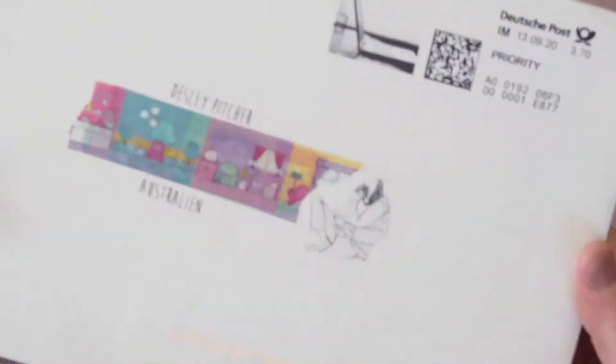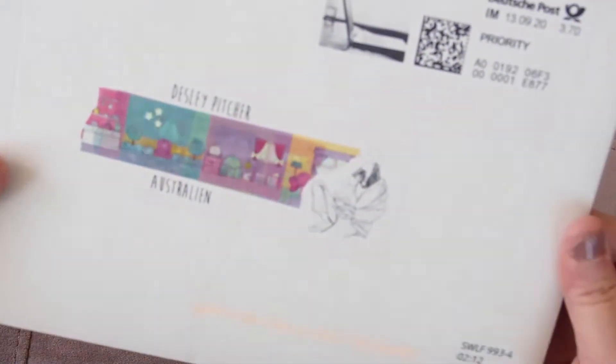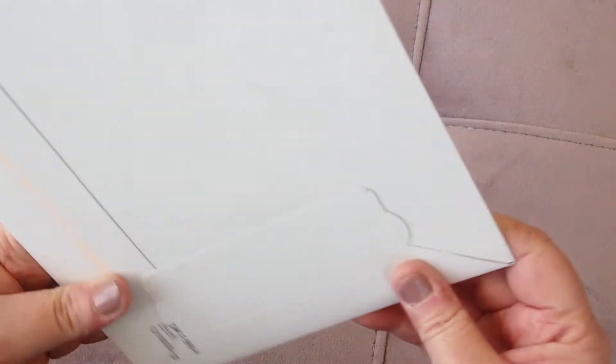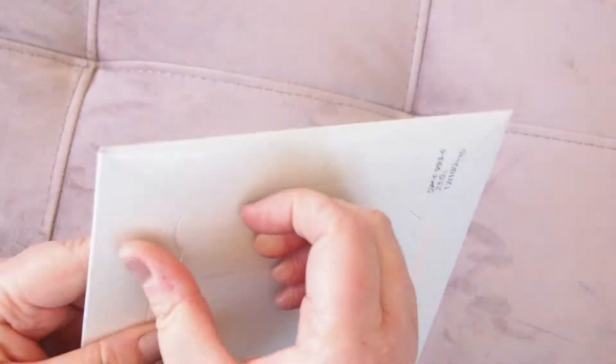Hi everyone, welcome back! I have this fabulous package in front of me — it's come from Germany. I ordered this so long ago, and with the postage being quite early in the lockdowns, I've waited for ages for this order. I'm so excited it's finally here!